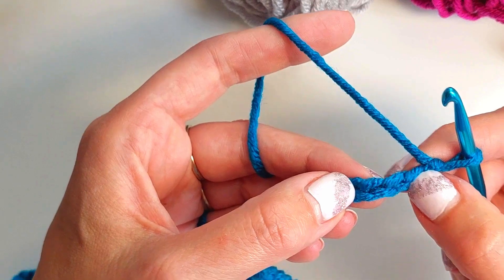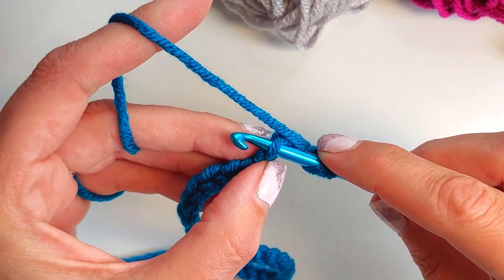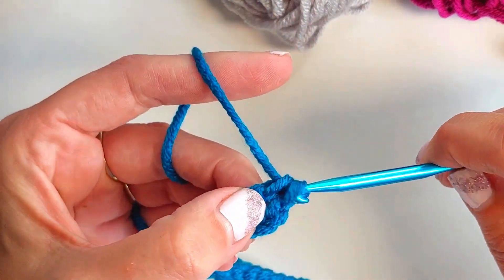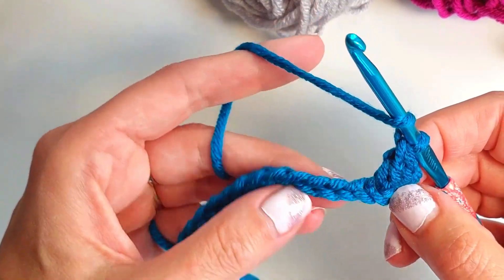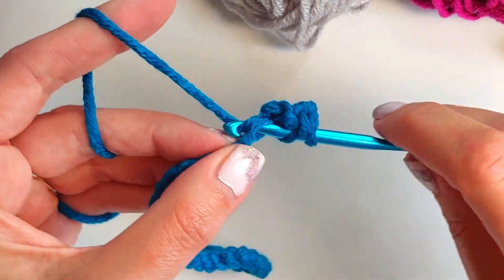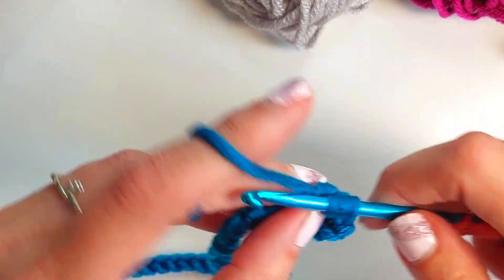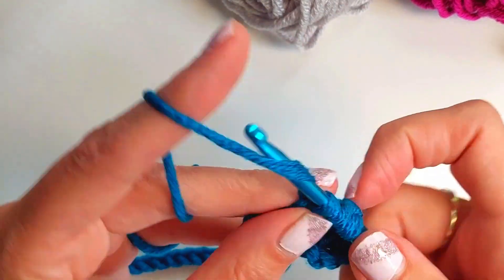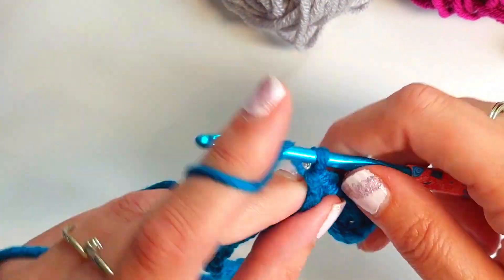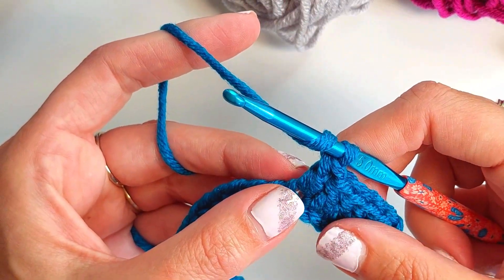We've got one, two, three — and there's our fourth chain. Yarn over hook, into the chain, yarn over and pull through to give three loops, yarn over through two, and then again yarn over through two. We're going to do that another four times so you've done it a total of five times before we make our first little valley.